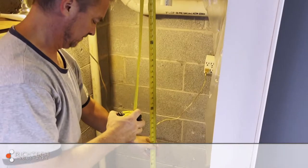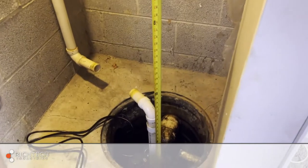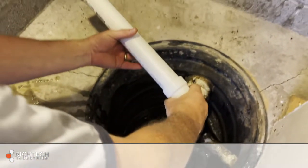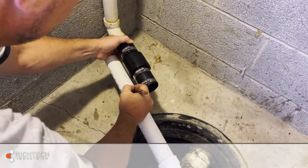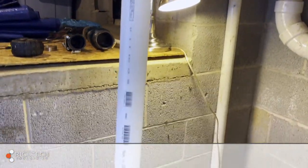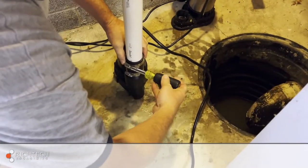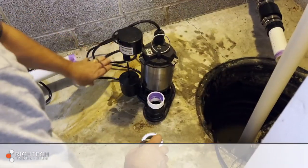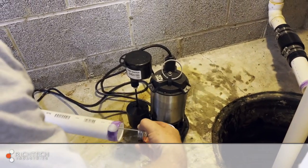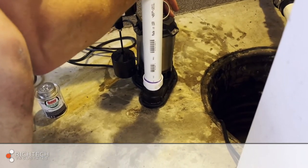Measure the amount of pipe you'll need to reconnect the discharge lines. Don't forget to take into consideration the check valves and pipe fittings. For this installation, we used the check valve included with the stainless steel primary pump plus two additional double boot check valves. You'll also want to decide where to attach the backup pump switch and high water alarm. For this installation, we're attaching them to the backup discharge line about two inches above the primary switch in its on position.